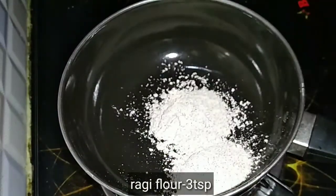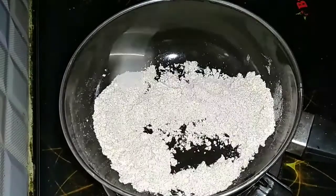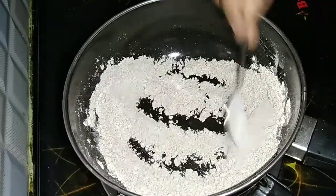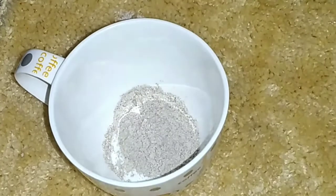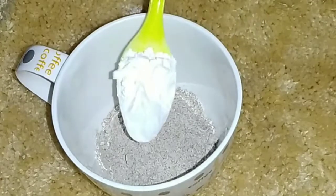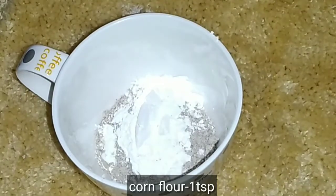We are going to make a rice flour full. You will be able to make it with rice flour — just add ragi flour for 1 minute and add the base to the oil or the ghee. Now add 3 tsp of ragi flour, add 1 cup, then add 1 tsp of ragi flour and 1 tsp of corn flour.